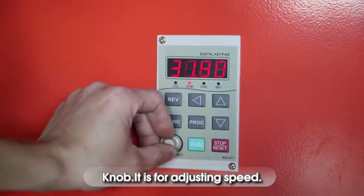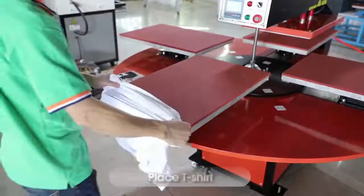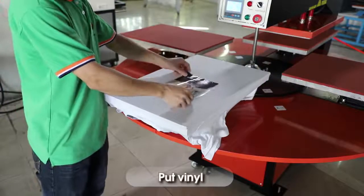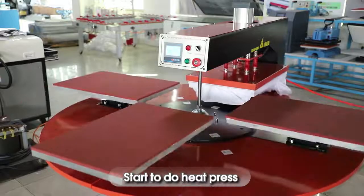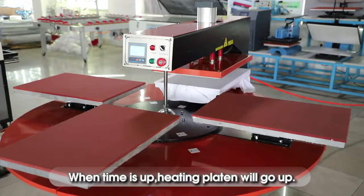The knob is for adjusting speed. Place the t-shirt, hit vinyl, start the heat press. When the time is up, the heating pattern will go up.